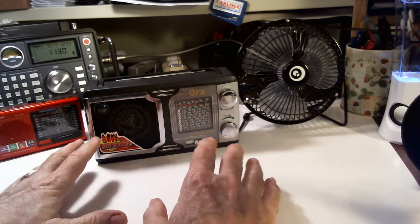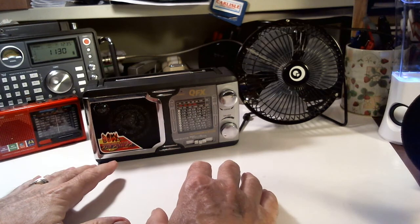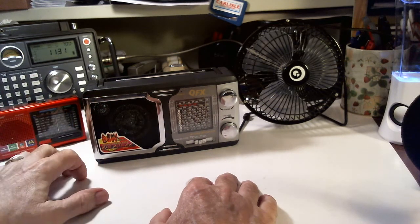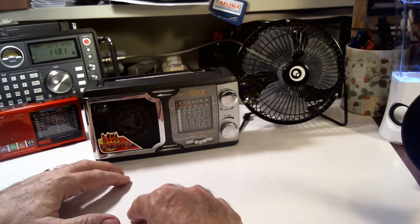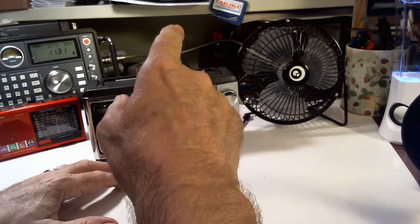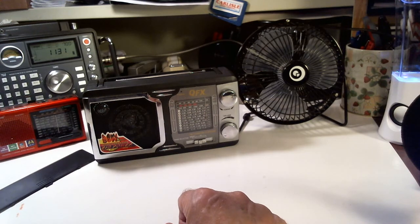Eventually when the temperature gets down — it's been in the 90s here in Florida and the humidity has been in the high 80s, too much for an old man like me — I will take these radios and maybe some others and do a show at the park. I have a favorite park I go to, and I use a 13-foot fishing pole to hold a long wire antenna up instead of trying to throw it up in a tree.